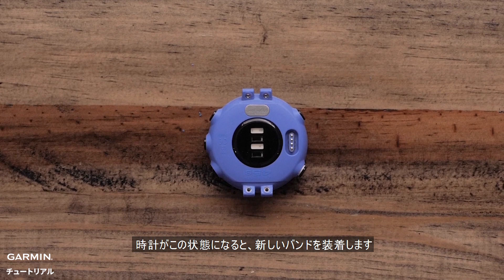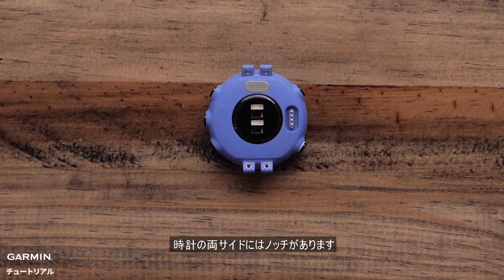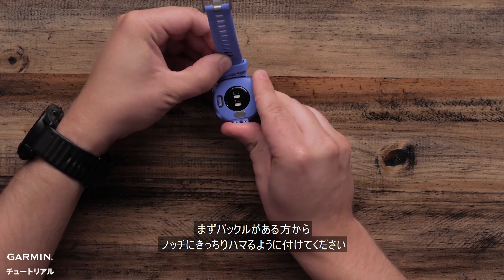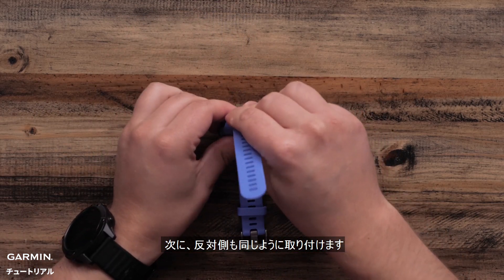Your watch will look like this when you are ready to install the new band. You'll notice these notches on either side of the watch. Start with the buckle side and attach it to the top of the watch by snapping it into place. Then, snap the other side to the bottom of the watch.